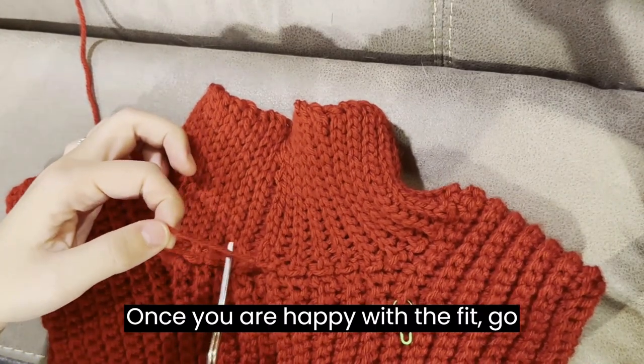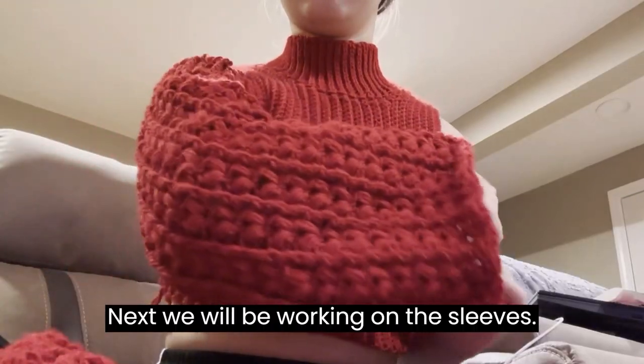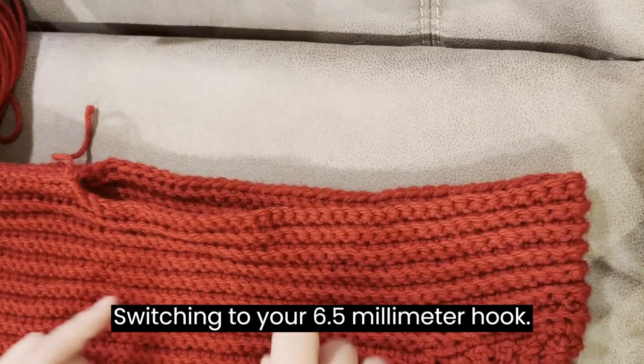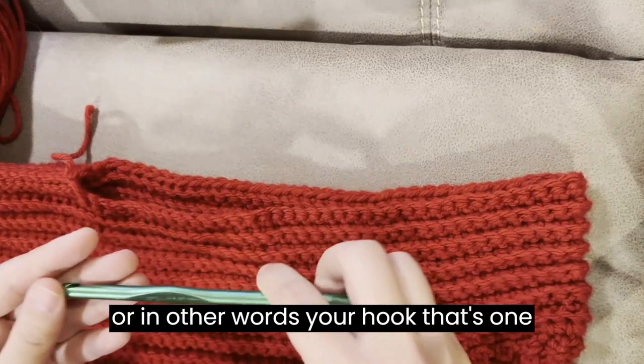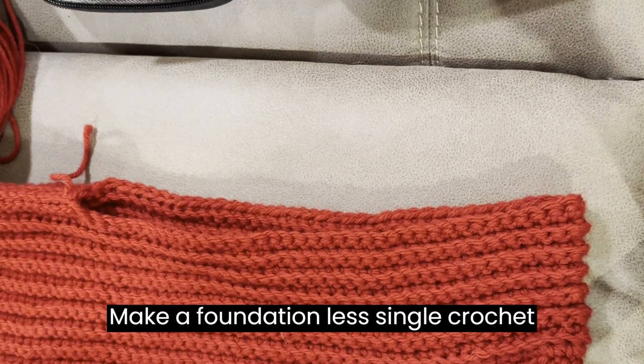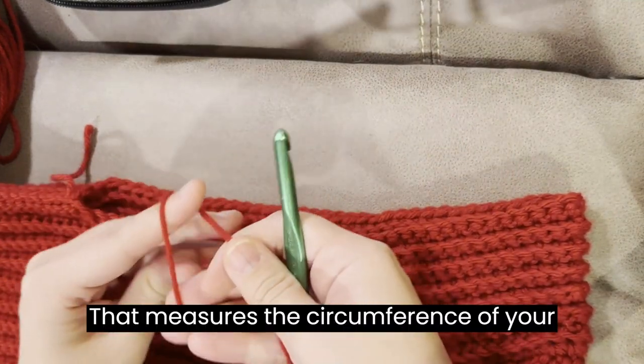Once you are happy with the fit, go ahead and fasten off. Next, we will be working on the sleeves. Switching to your 6.5mm hook — in other words, your hook that's 1mm larger than the recommended hook size — make a foundationless single crochet chain that measures the circumference of your armhole.